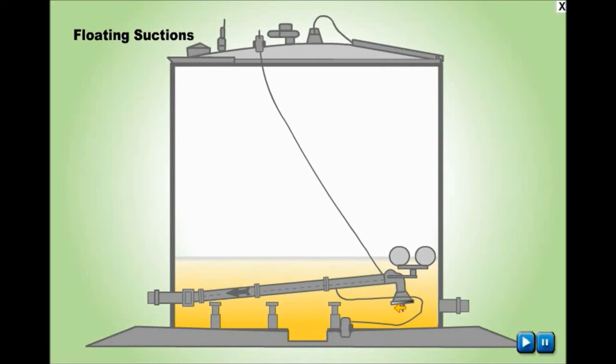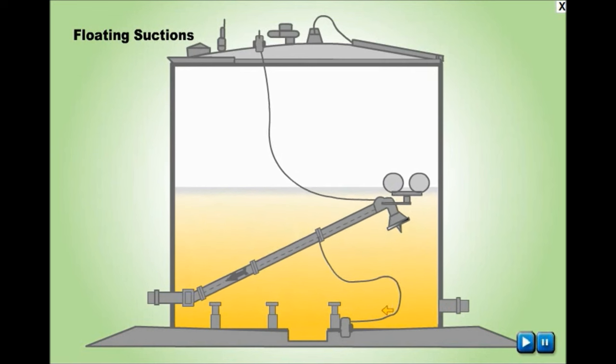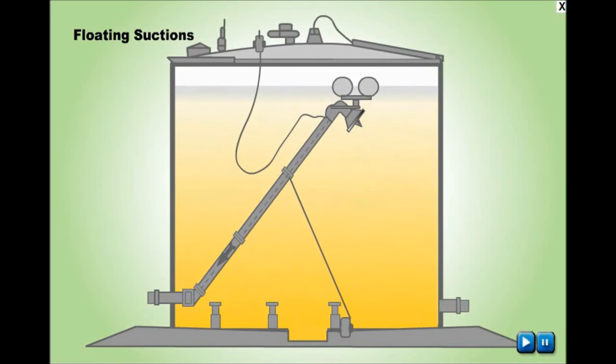Floating suction is installed in ATF tanks to ensure that the cleanest fuel in the tank leaves well away from any possible dirt or water. It helps in maintaining an undisturbed tank bottom, eliminating water and sediments. Floating suction ensures that ATF is always transferred at a defined distance under the liquid level.